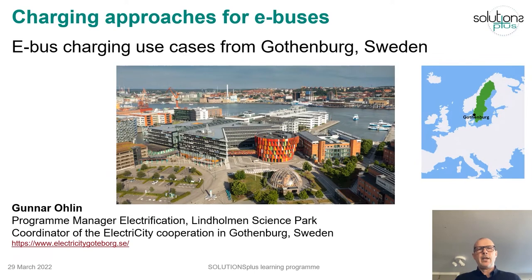Welcome to this eBus learning module in Solutions Plus. My name is Gunnar Olin and I'm program manager for electrification at Lindholm Science Park in Gothenburg, Sweden. I will tell you a little bit about a few eBus charging use cases we have done here in Gothenburg.